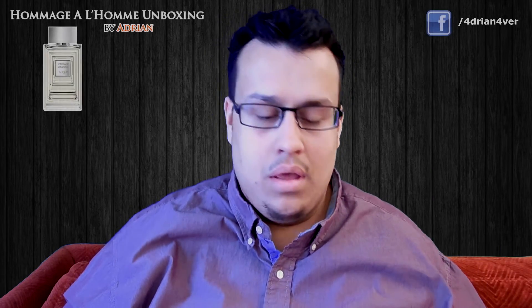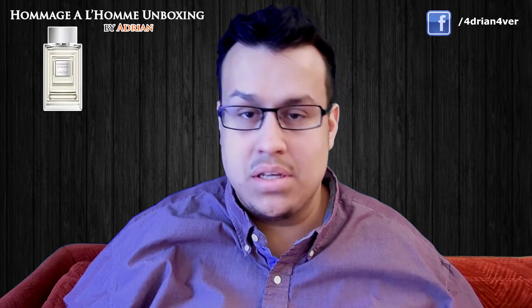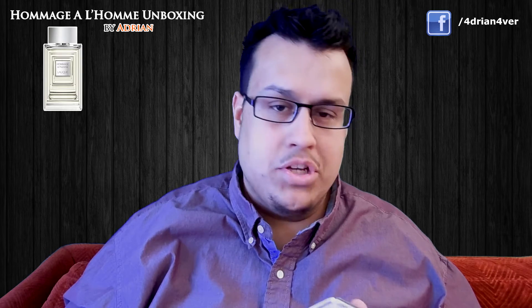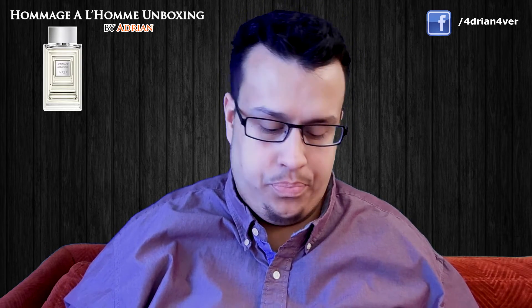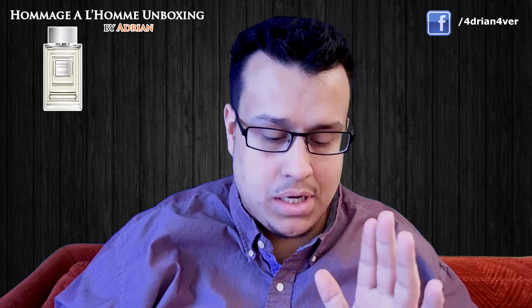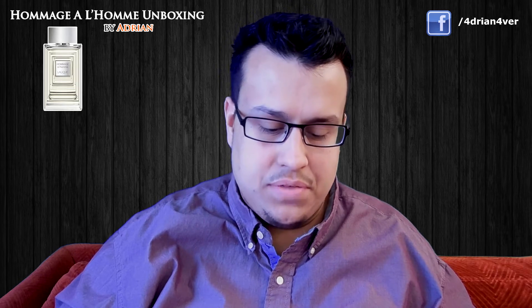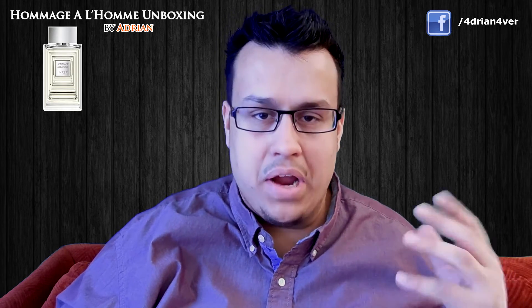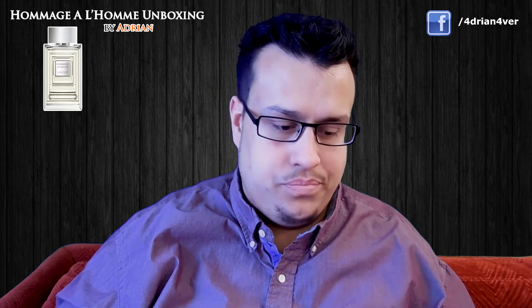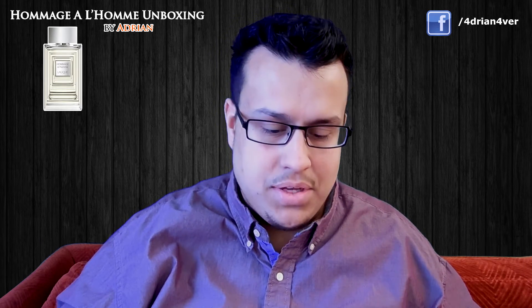Hey guys, back with another video — it's been quite a while since I did an unboxing first impressions video of a fragrance, and I got something in the mail: Homage Pour Homme by Lalique. The reason I bought this and was so excited to get it is that it supposedly has a very nice violet leaf note, very reminiscent of Fahrenheit's violet leaf gasoline note — or chord, rather.